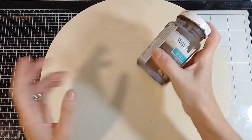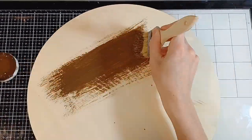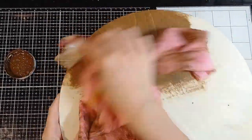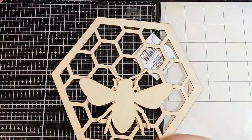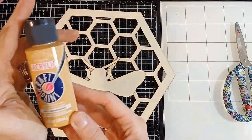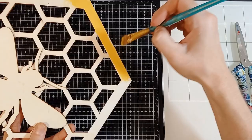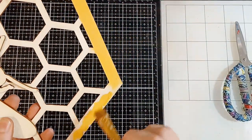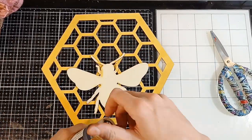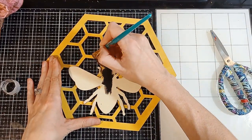I'm going to start out with this wooden disc I got at Dollar Tree. If you can't find them there, you can get a bundle pack at Hobby Lobby for even cheaper. All I'm going to do is stain this wooden disc first, then take this wooden decor piece I found at Dollar Tree and paint it. I decided to use a golden mustard color and took my time painting the whole honeycomb with this mustard color. After that I painted the bee black using a black matte color.